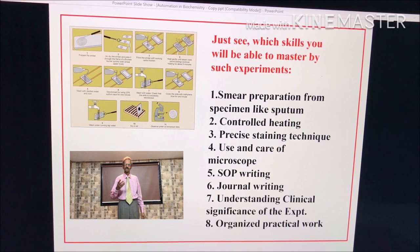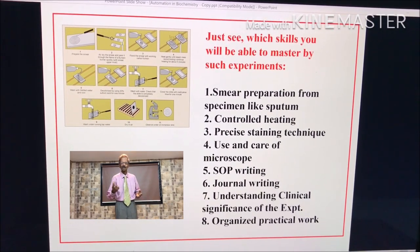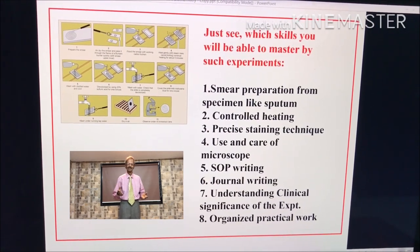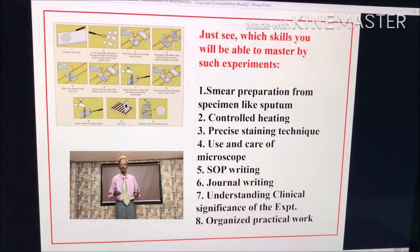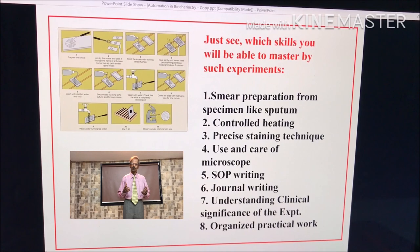Let us see what various skills you will be able to master by performing such experiments. Read this — 1 to 8. All these various skills you are able to master when you perform experiments like this.